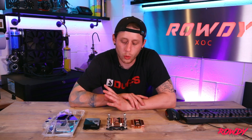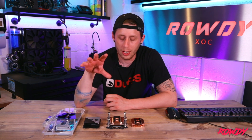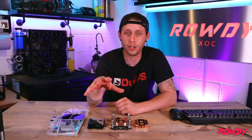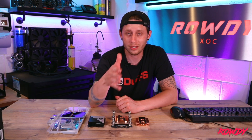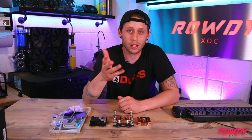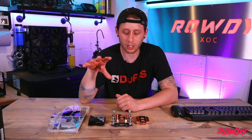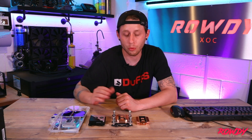Let's keep this video short and sweet and digestible. The first thing when it comes to water blocks is knowing about fitments. Fitments are dictated by the socket of your motherboard versus the bracket on the cooler. The way you find out your socket — if you don't already know — is to go into your motherboard manual, which will tell you exactly what socket you're using. If it's Intel, it'll be LGA — let's say 1151, 2066, or LGA 1700. AMD is a bit simpler; the most common one is just AM4.